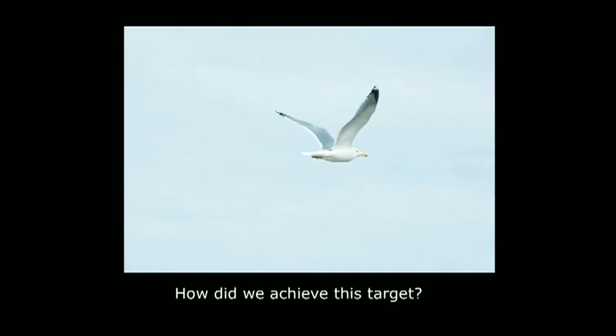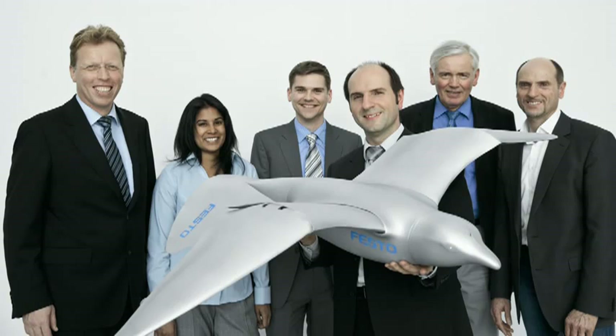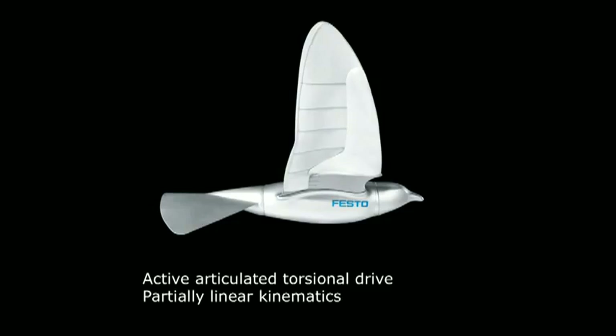So what would be better than to use the herring gull in its freedom, circling and swooping over the sea, and use this as a role model? So we brought a team together. There are generalists and also specialists in the field of aerodynamics and in the field of building gliders. And the task was to build an ultralight indoor flying model that is able to fly over your heads.